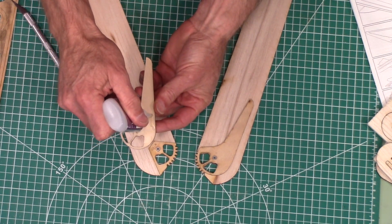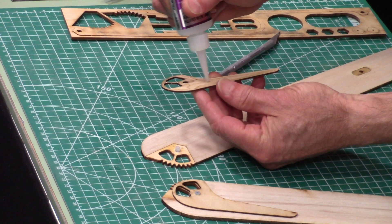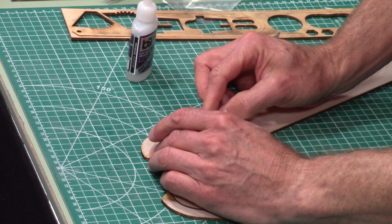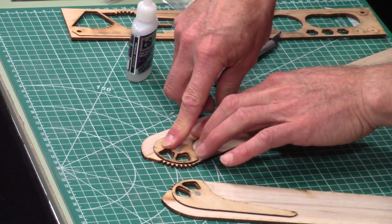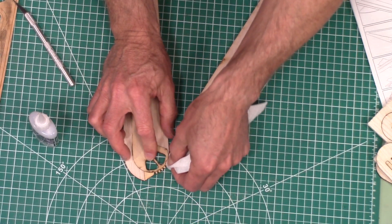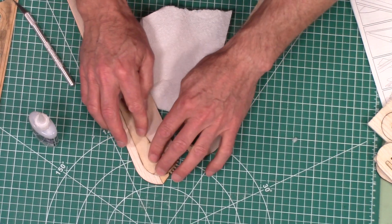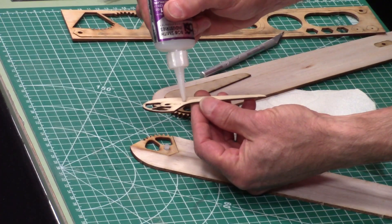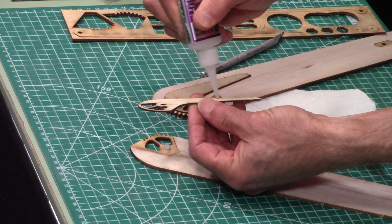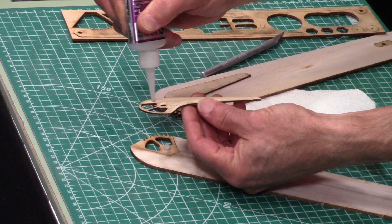Go ahead and do both of them. That looks pretty good. The glue won't stick to that nylon piece, so you can just pop that out when you're done. Go ahead and do the other one.